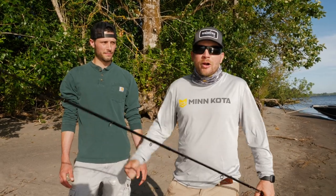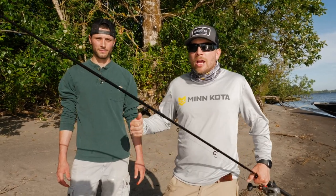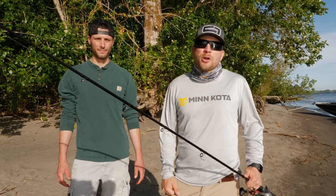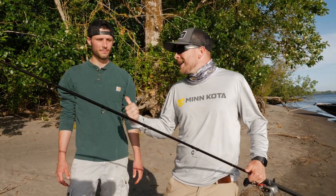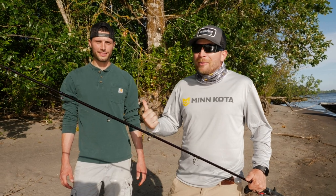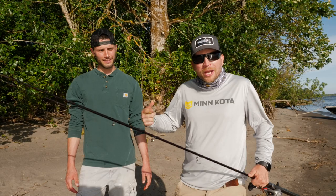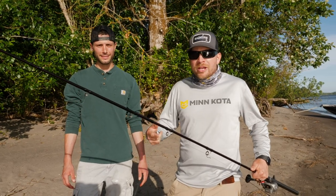Hey, what's up out there addicts — we're back on the beach again and today we're talking triple spinglow setups for steelhead. If you've been following us for a long time you've seen this video before, actually with Bill a couple years ago when we were still fishing Addicts Northwest. We're going to do a little refresher, talk about some new things we've learned, and give you guys an update.